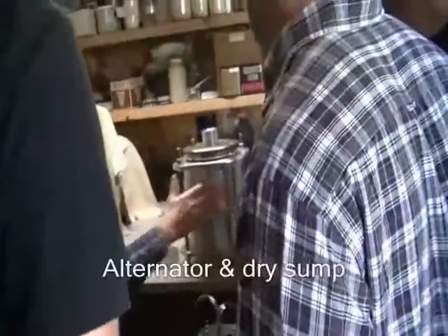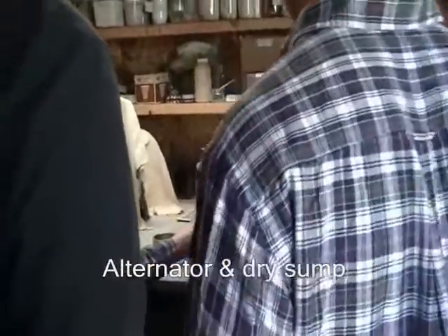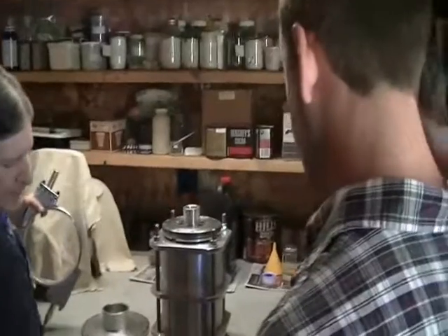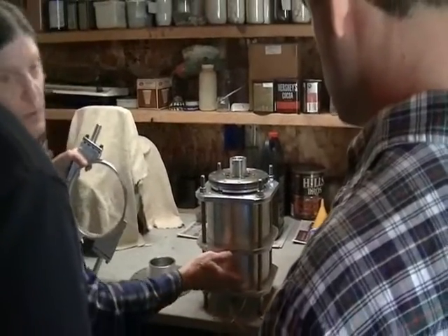Your alternator is in here. And then this is a dry sump — normally we would put the oil pump in this section.